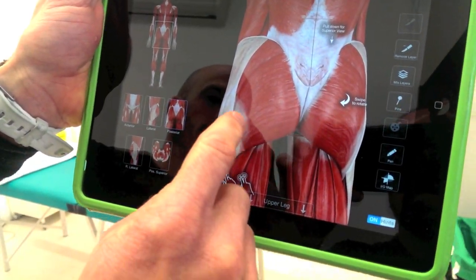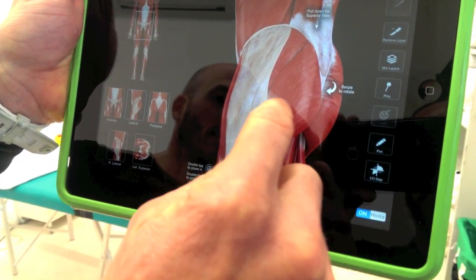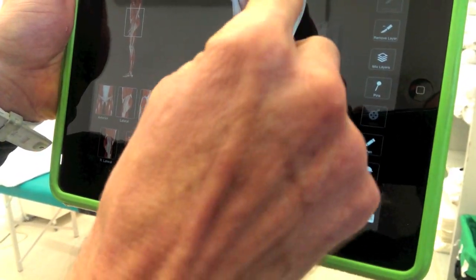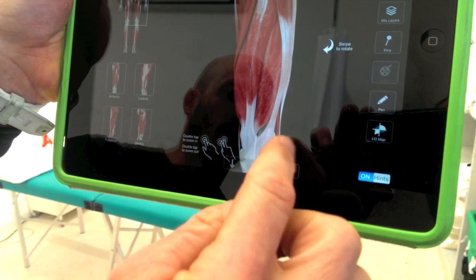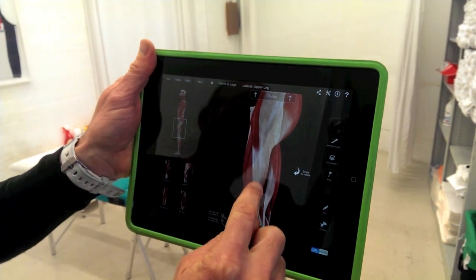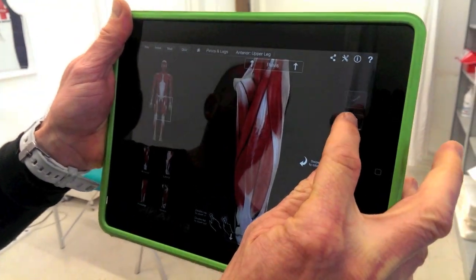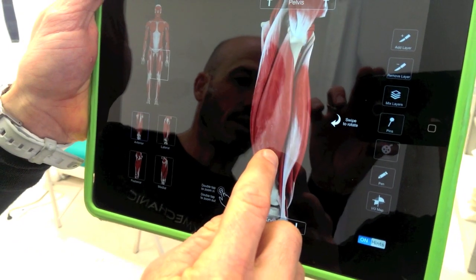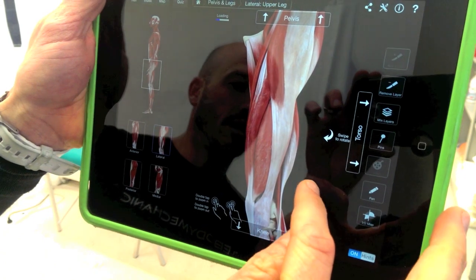Your ITB is this white fibrous structure that runs from your glute muscles — so this is gluteus maximus — and here is one of your hip flexor muscles called the TFL. The ITB comes down the outside of your leg and attaches into the structures through the lateral side of your knee. What we're trying to do with the foam roller is massage this band, but also massage into the quadriceps muscles — specifically this one here called vastus lateralis, the outside of your thigh. So we want to massage a combination of that muscle and the ITB.